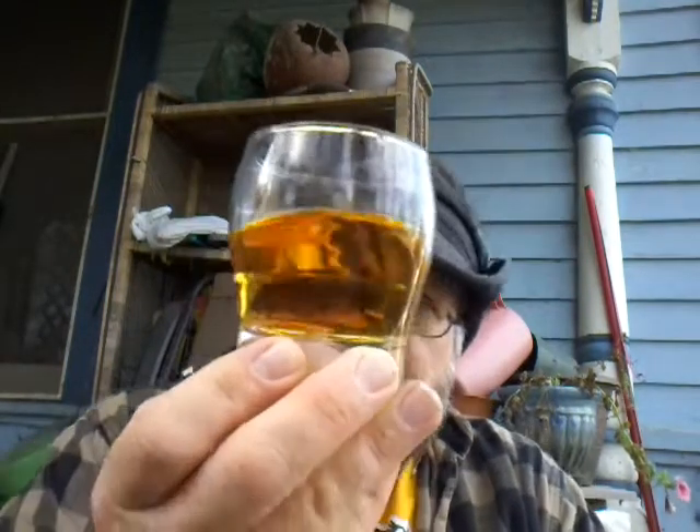It appears to be rather thick on the glass, but it is starting to tear up if you look for it. Now it's starting to get pretty good legs. So it's rather thick on the side of the glass.